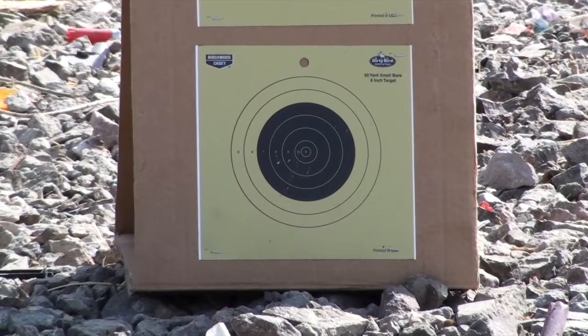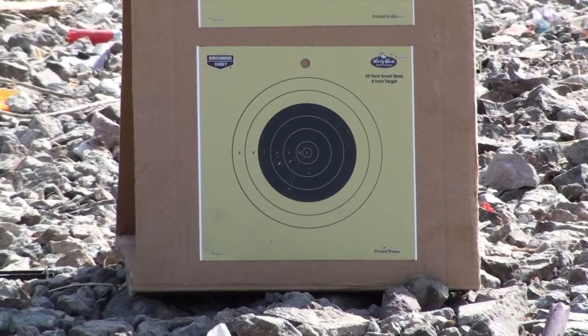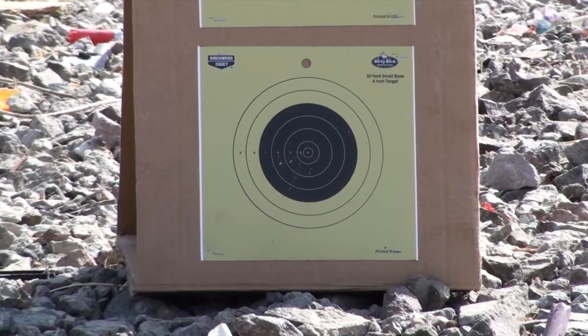Bottom target, 25 feet, 44 special, unique powder.